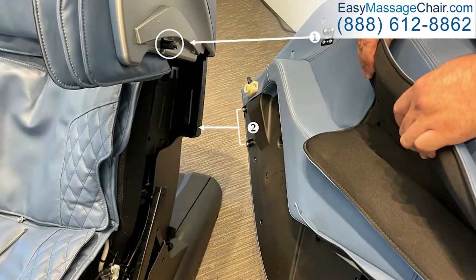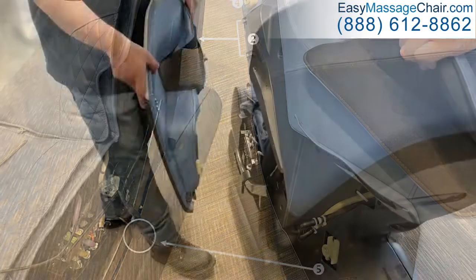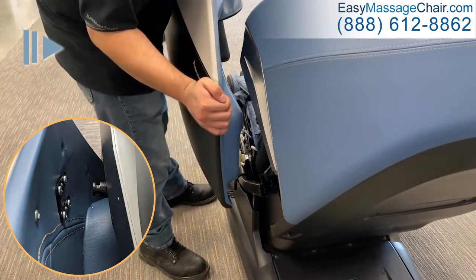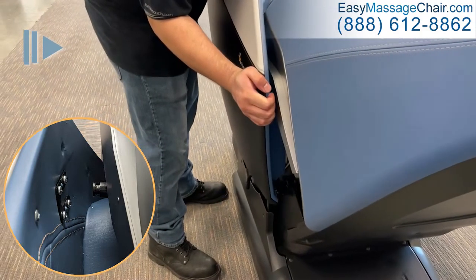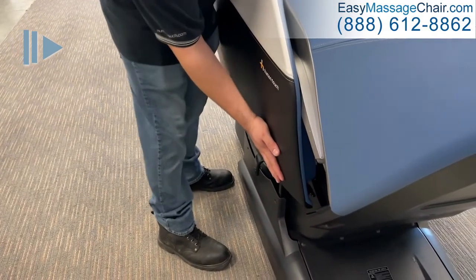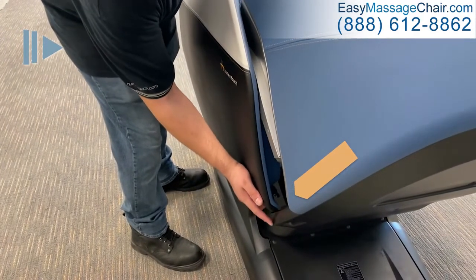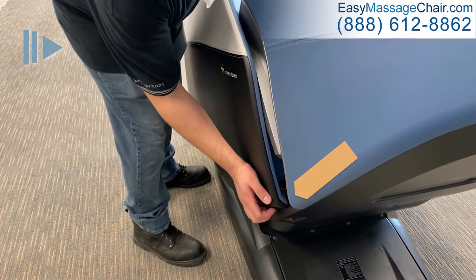There are five mounting points to install the side panel to the chair frame. Let's start with the left-hand side panel. Line up the horseshoe bracket with the post. Then, while applying pressure to the panel, slide the bracket into the post to attach. Rotate the panel downward to attach the two clips into the rear shroud, and continue rotating to insert the black tab into the slot, while inserting the rear white mount into the upper bracket.